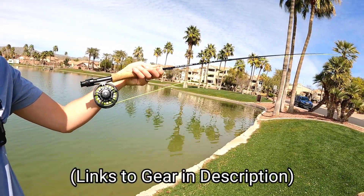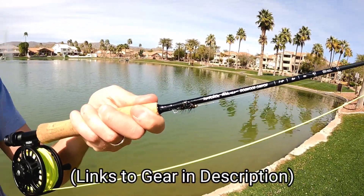Hey everybody, how's it going? Welcome back to the channel — out here doing some urban fly fishing again, trying to get on some bass today. Got the three-weight fly rod hooked up with the woolly bugger right now. Let's go try to catch some fish.